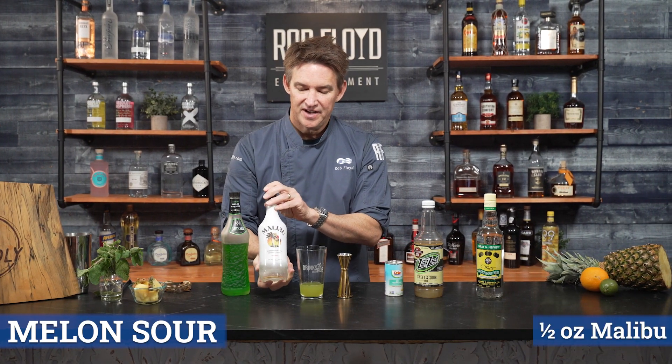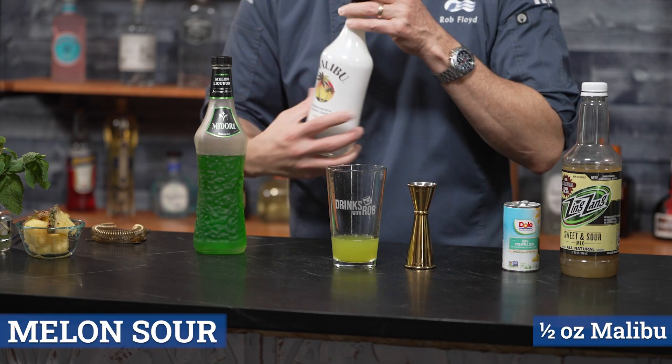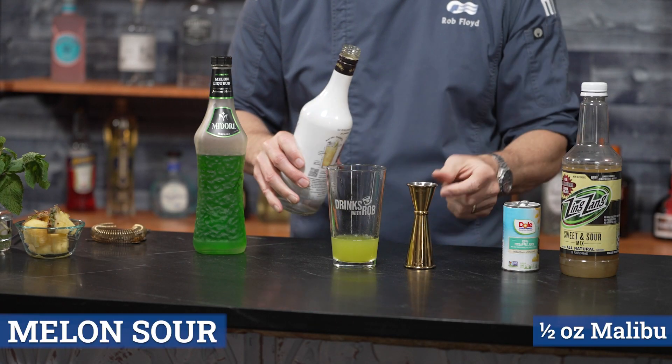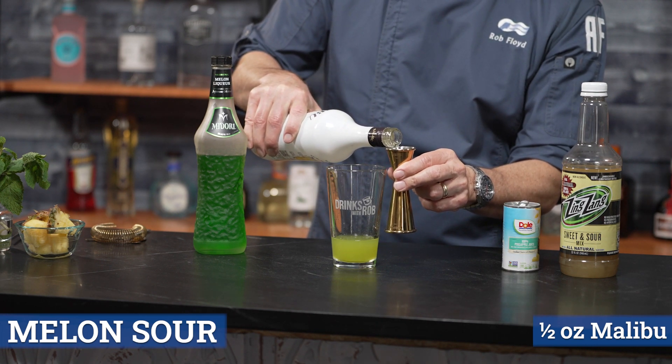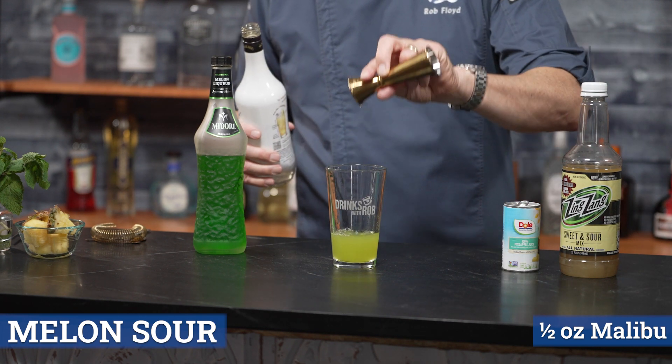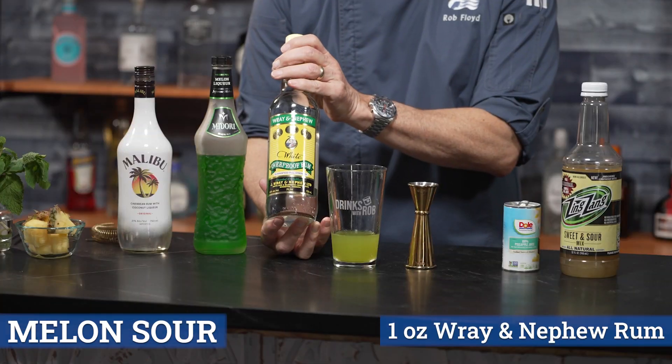A half ounce of Malibu rum, and then one ounce of rum.